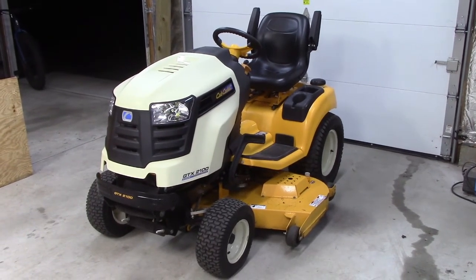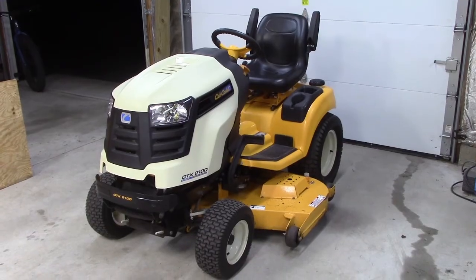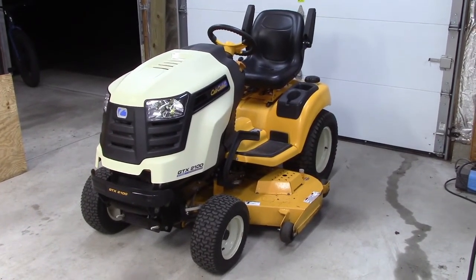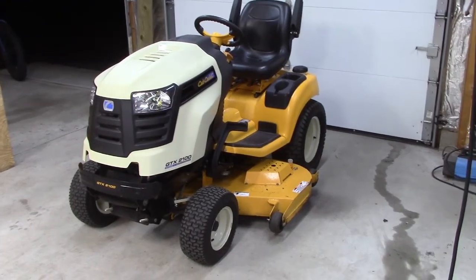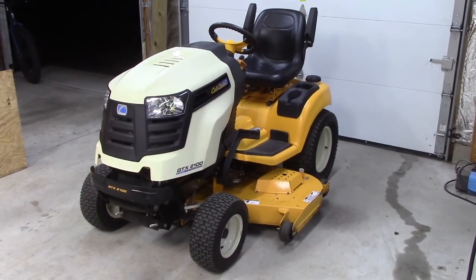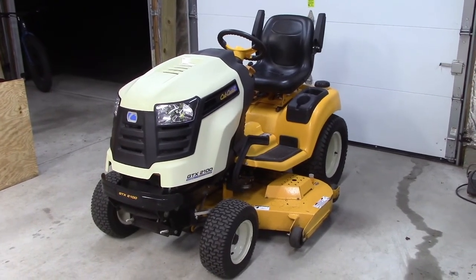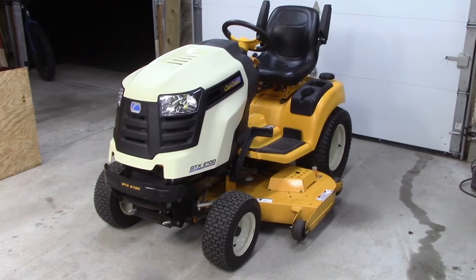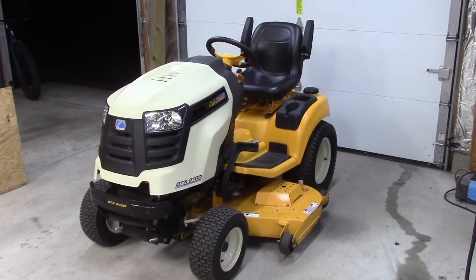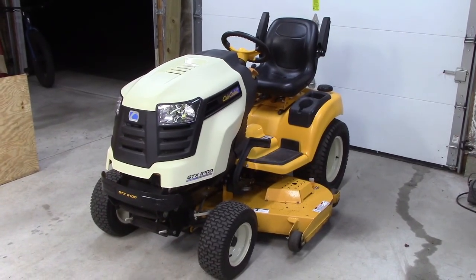Test drive went great — variable speed forwards and reverse, got good control, good power. I can crawl with the thing or go up to six miles an hour. Everything went great, which is what I expected because I didn't see any issues through the job. I think this thing is pretty well sorted now — I don't know of any other things I need to do to it at this point, except use it and keep an eye out for any issues. As of right now, this thing is good to go. I hope you enjoyed that — please subscribe to the channel, and until next time, thanks for watching.